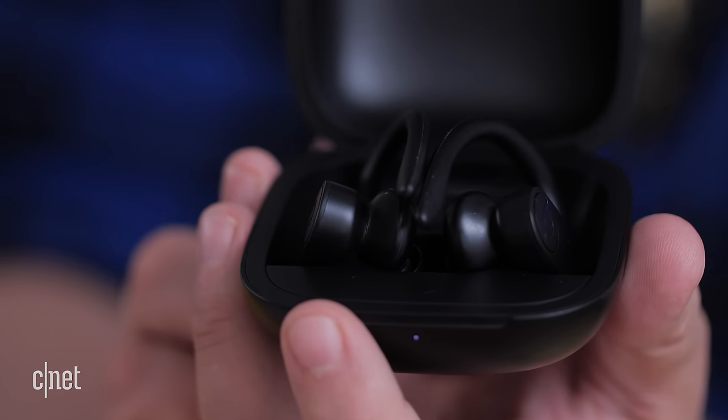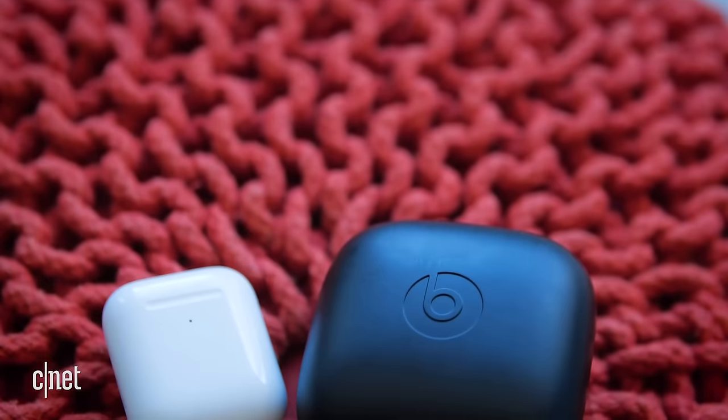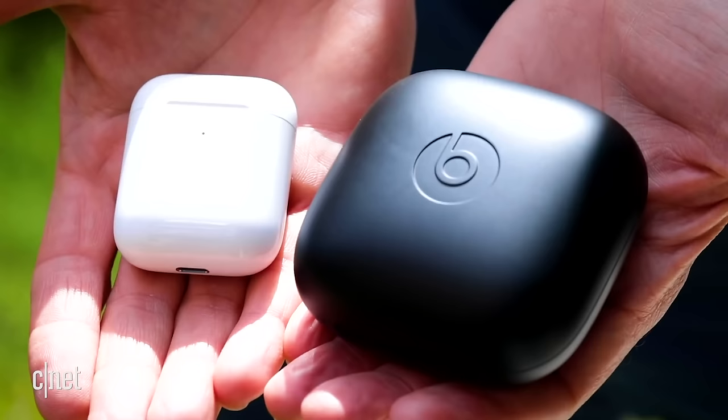Man, this charging box is so girthy, especially compared to the dental floss-like box of the AirPods, but listen to this.